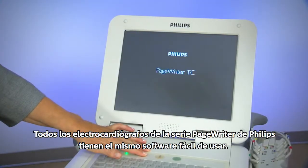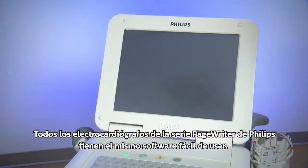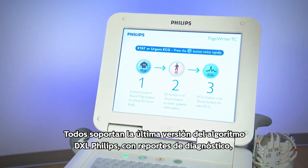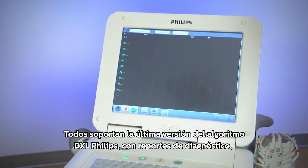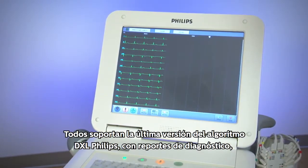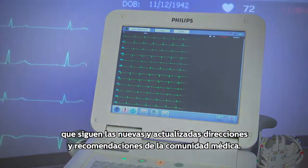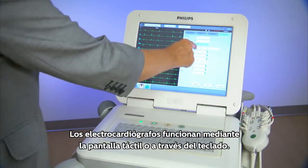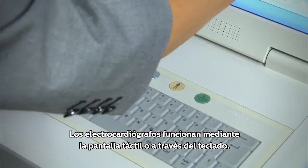The Philips PageWriter TC family of cardiographs all have the same easy-to-use software. All the cardiographs support the latest Philips DXL algorithm with diagnostic reports that follow newly updated guidance and recommendations from the medical community. The cardiographs are touch screen or hard key.